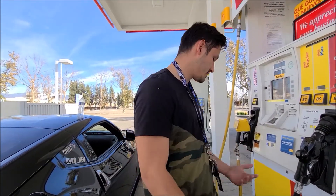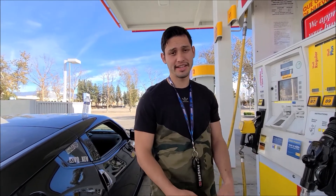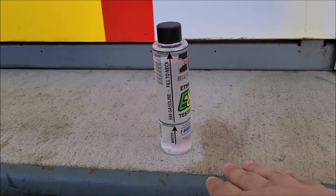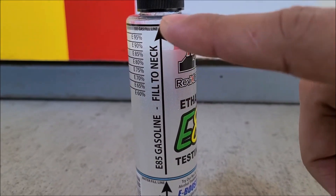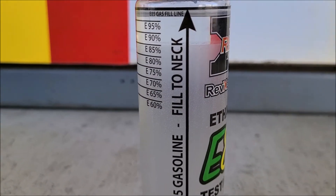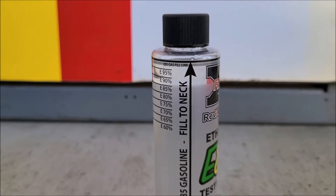Once it's sat for like one or two minutes it'll begin to dilute and we can see the percentage of the e85. A couple minutes later — okay guys, so once five minutes has passed and you have this on a flat surface, you'll be able to see how much it's diluted. You can tell by the clear section of it. As you can see, it is right on the e85 section right there — let me try to zoom in. That's how you can tell the percentage of ethanol in your e85.